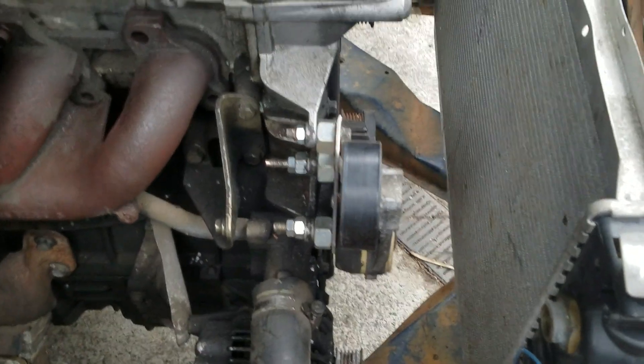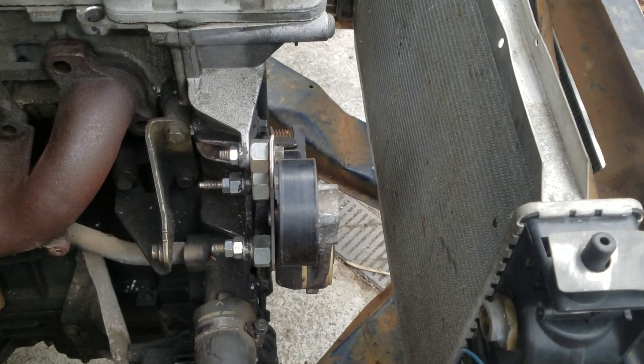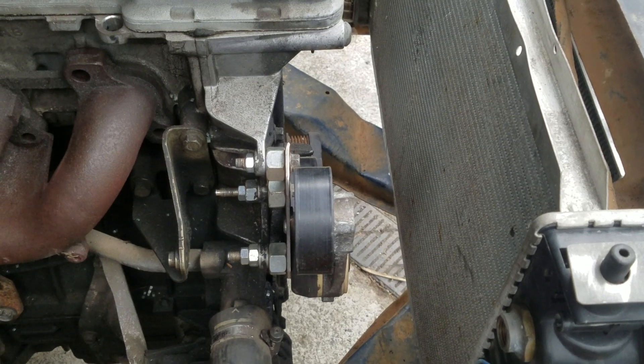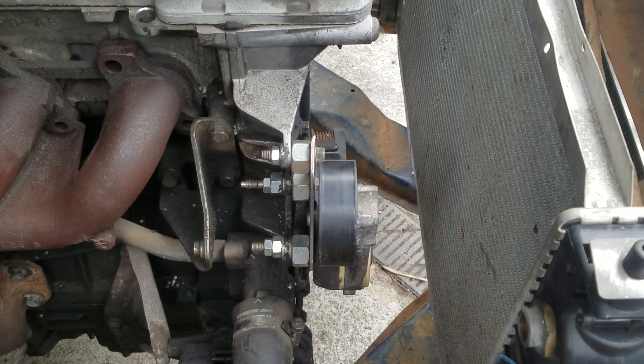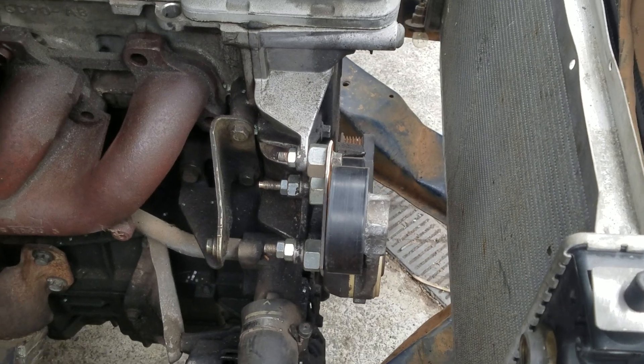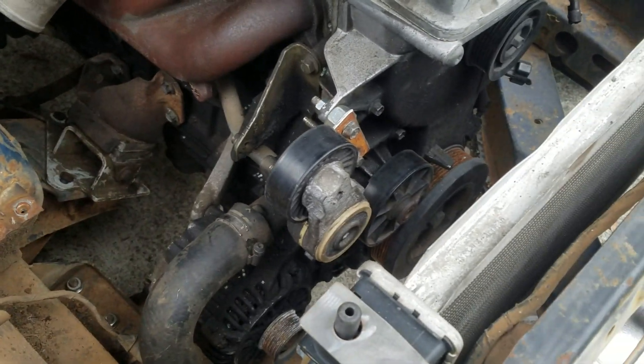It aligns all of the belts, and we're just going to swap the top for a grooved section. We still have automatic tensioning and it uses a BMW belt, so that'll come in handy.